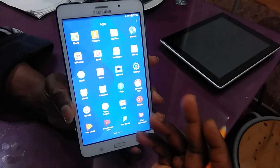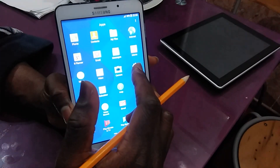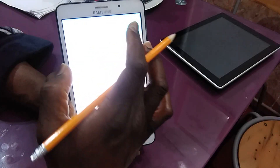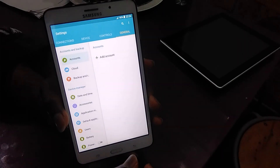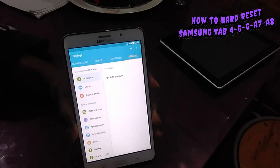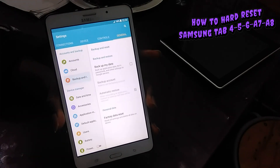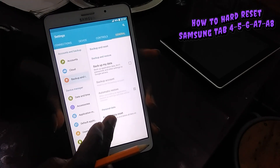There are people who want to reset their phone by entering the setup, going to General, and over here they go to Backup and then they say Factory Reset.